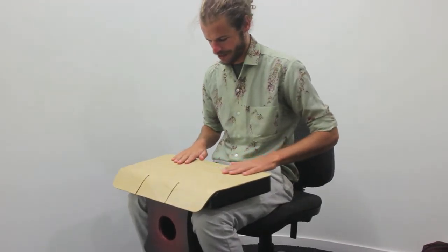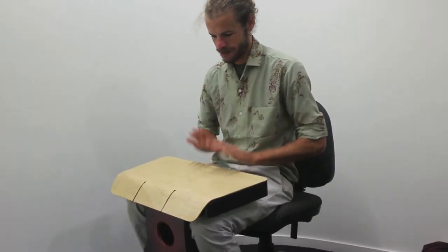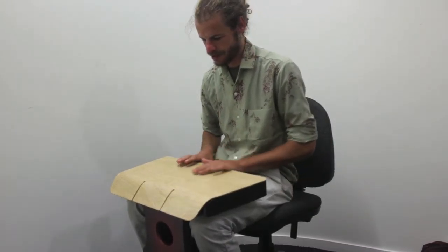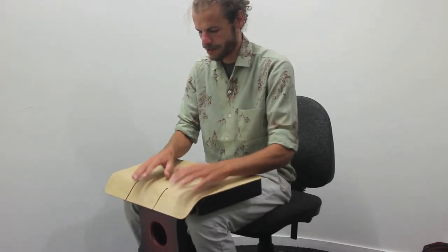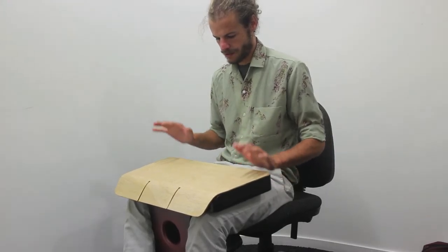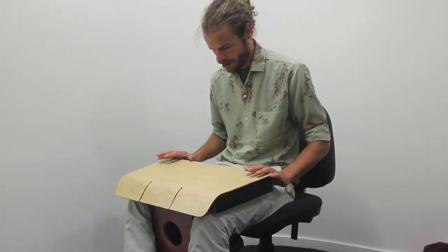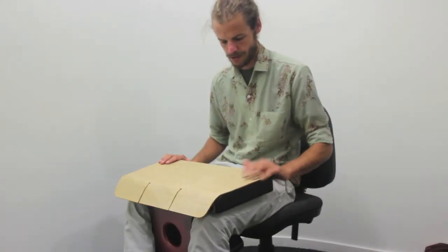I don't normally play ones in the lap like that. How are these different tones? How are these different? This is a little bit lower than that one. This is really nice.